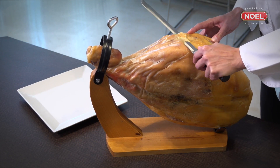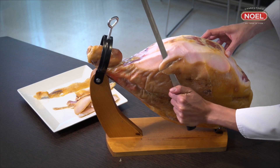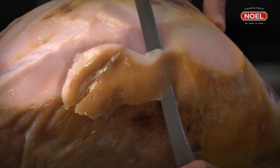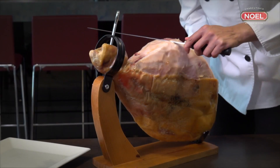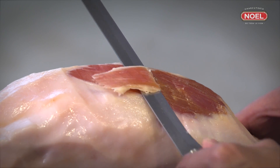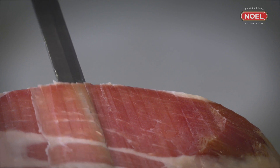Begin by cutting the ham in the maza area. Firstly, it is necessary to remove the skin and layer of yellowish surface fat. Keep several long strips of this skin to use to protect the ham when it is being stored. We recommend that you leave around five millimeters of the fat layer to be able to appreciate the full flavor of the lean muscle and the fat in each slice.